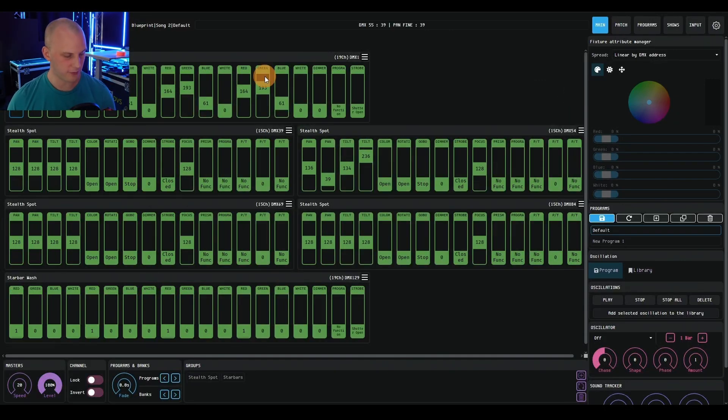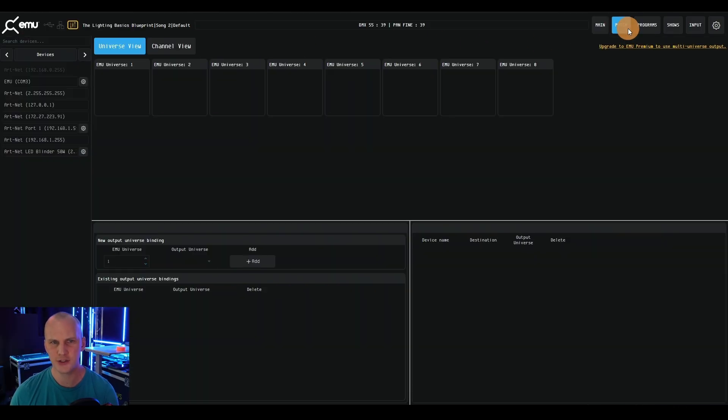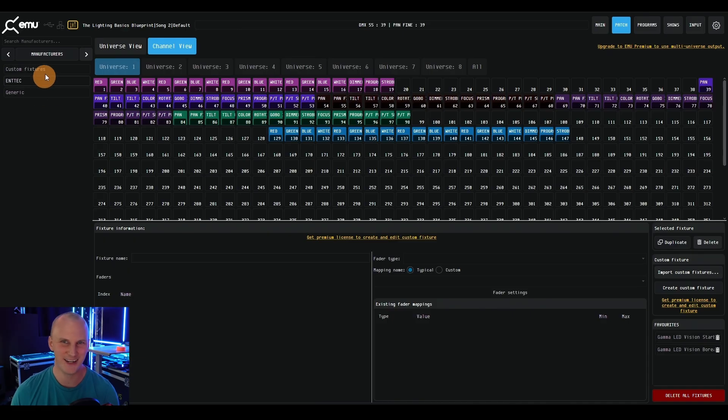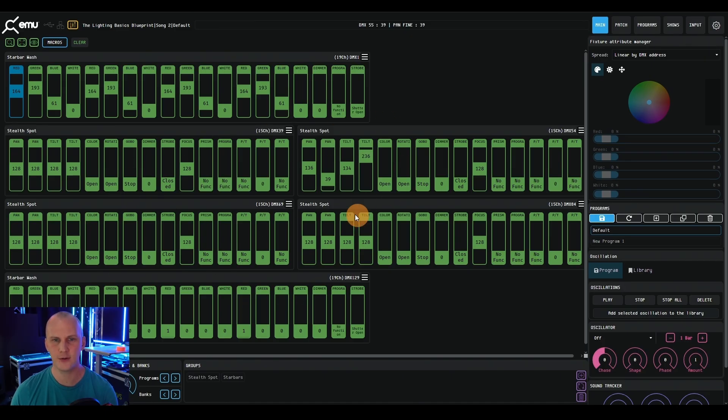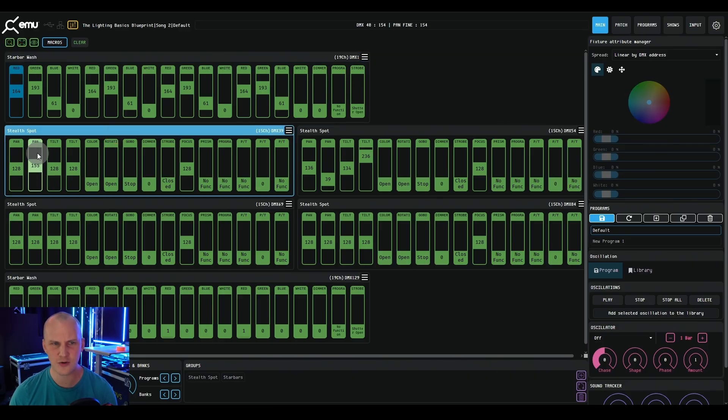The EMU software itself is a lot like DMXs. You go to patch and bring in all your fixtures. It actually sees ArtNet devices on the network. I like the channel view - you bring in your different fixtures, patch them, and you're good to go. Working with them starts like DMXs if you've used it. You essentially have faders for all the lights, just like an audio console - your light and all the DMX channels in order. You can click on any of them, adjust them, use your scroll wheel, and you can also attach MIDI controllers to it.